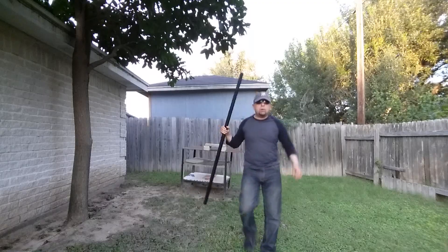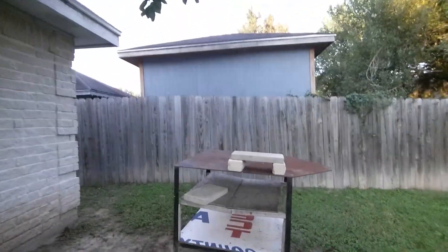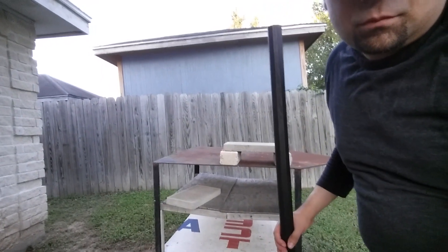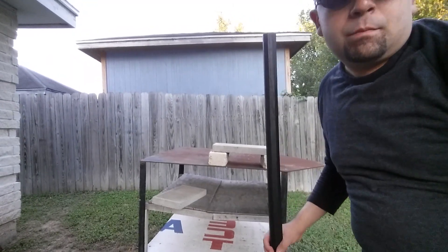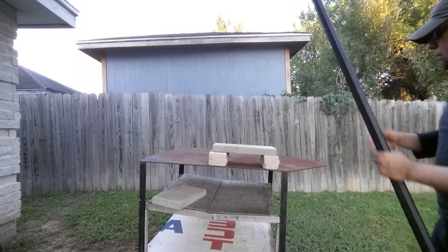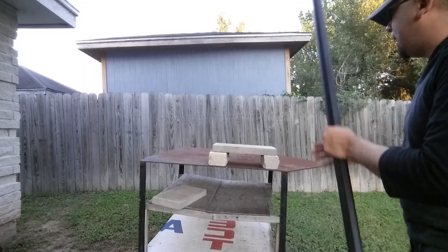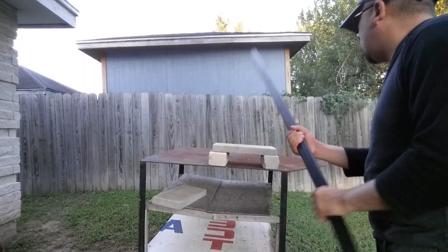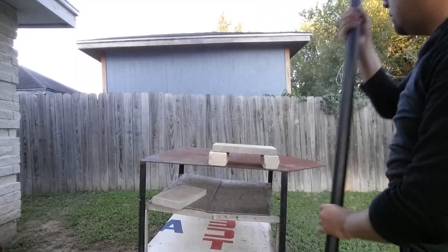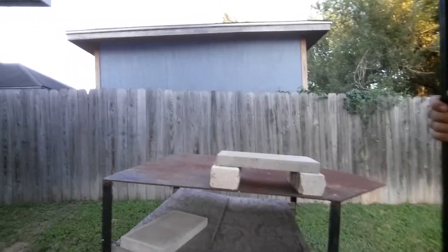This is on a tripod, by the way. Let me get this set up — looks a little uneven. I'm going to try and hit it on the top using the fat end, and if I can't manage that I'll try a ramming position. I should be able to get it on this one though. Let me get closer so you all can see the destruction up close.